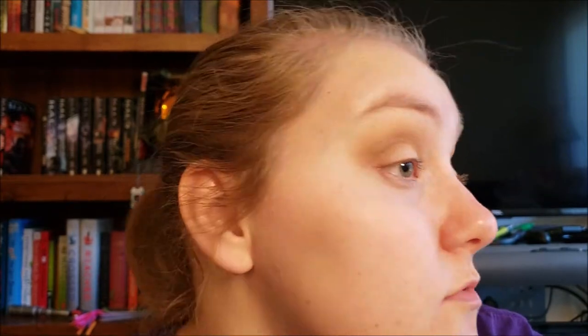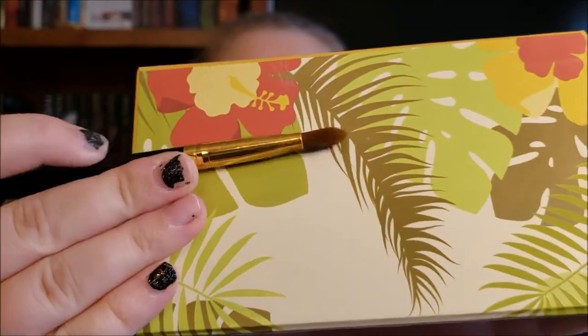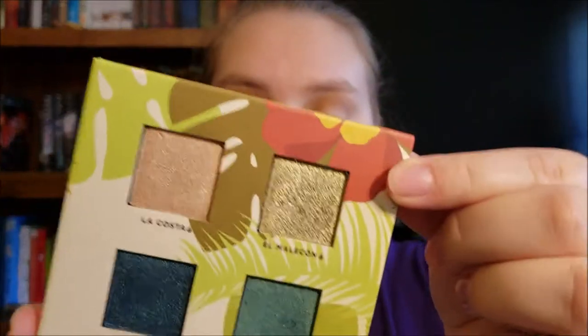So that's how she's looking blended. These eyeshadows blend beautifully. And then on this flat brush from BH Cosmetics I'm going to take the shade El Melecon.